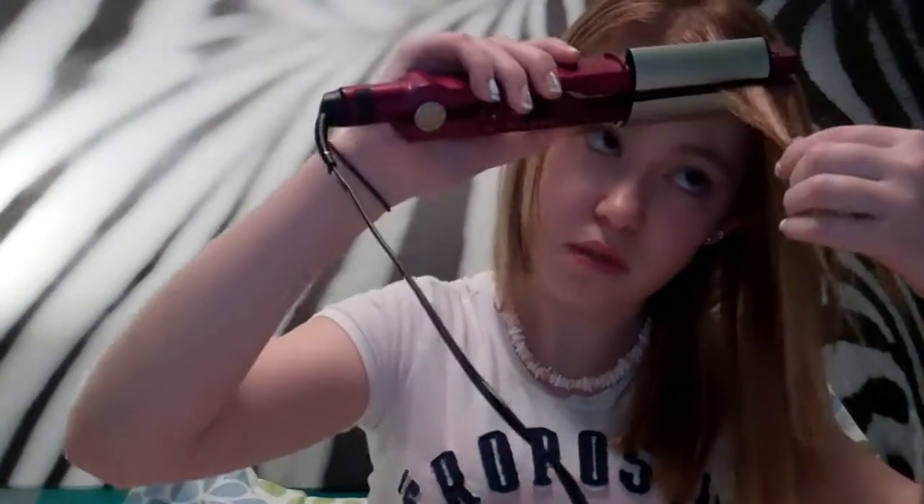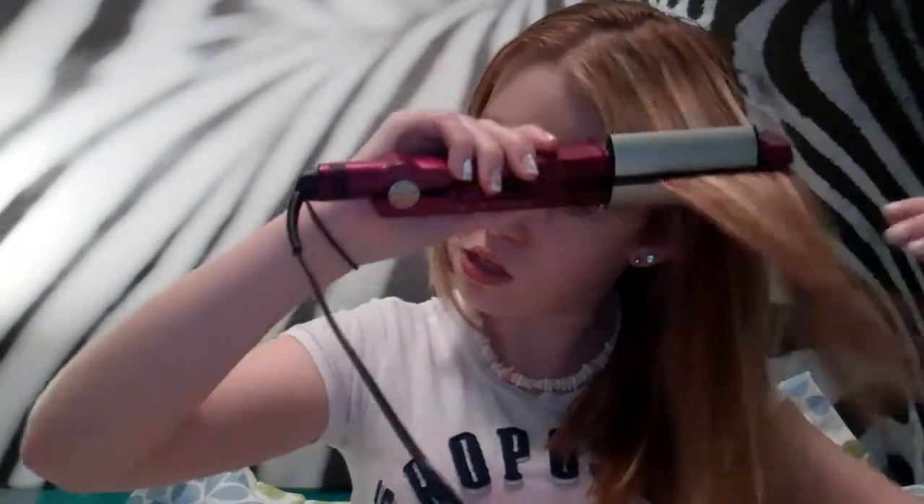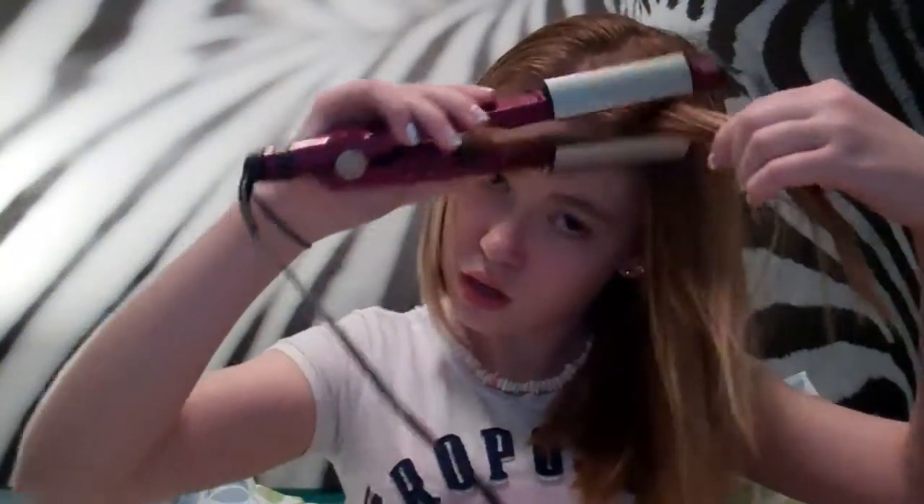So you take a piece of hair, and you just want to go slow and do that. You can just straighten it like that, or you can use the grips, which I like to use.